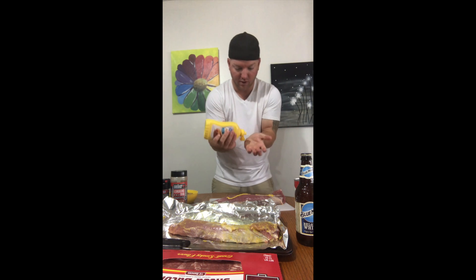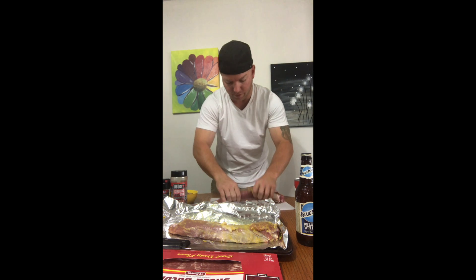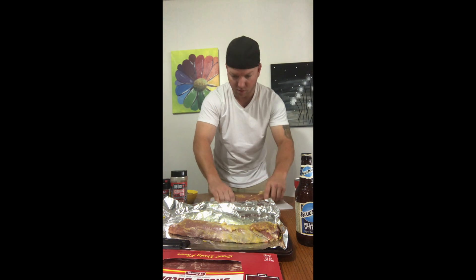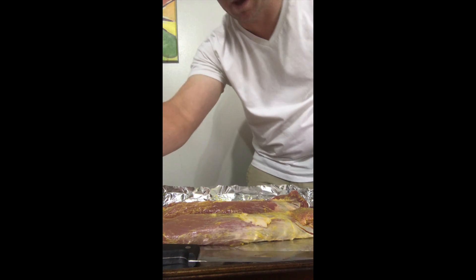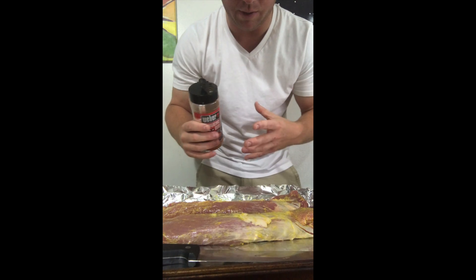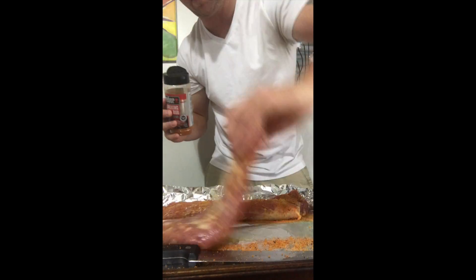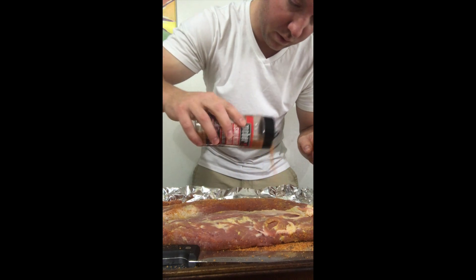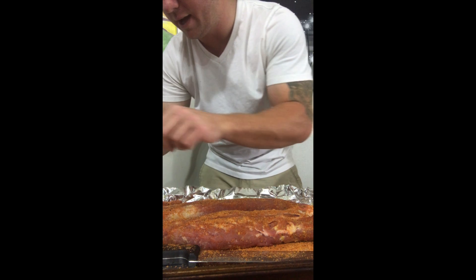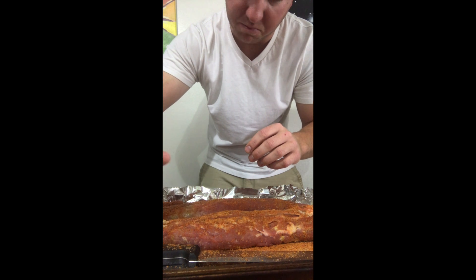Use mustard as the initial base just to keep all the seasonings on there, really holding all the flavoring for what you're trying to do. Next I'm going to apply my Weaver smoking rub — I want to cover this and get a nice bark on it. Now that's done, next we've got our brown sugar.